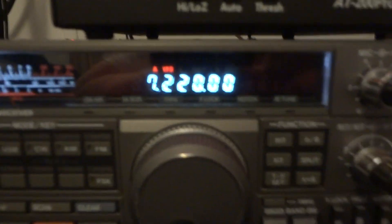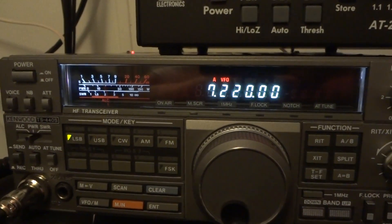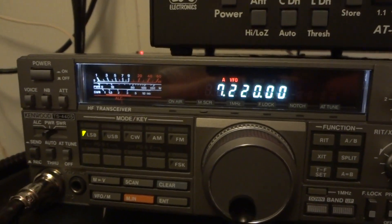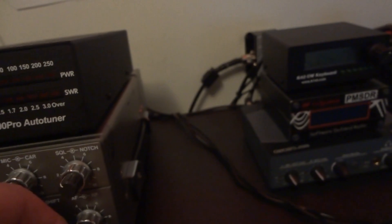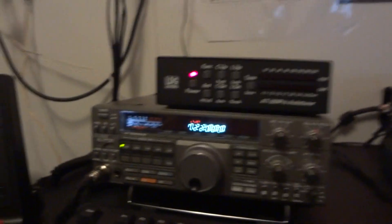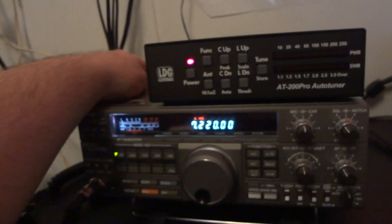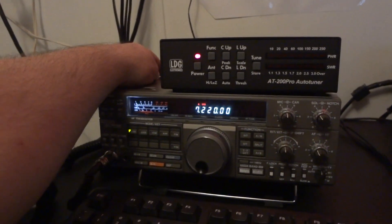Here's a good frequency to check out — this guy's kind of lost in the mud, a little bit in the hash. The BHI unit is not on on my Kenwood TS-440S. I'm going to go ahead and listen in, then check the BHI. Here's how it sounds without the BHI... and with BHI.